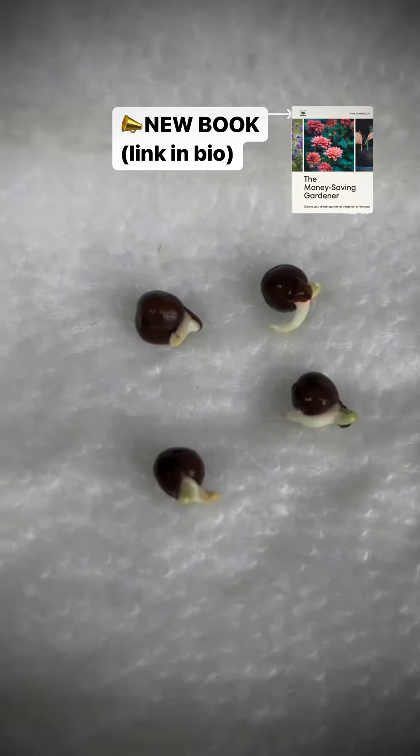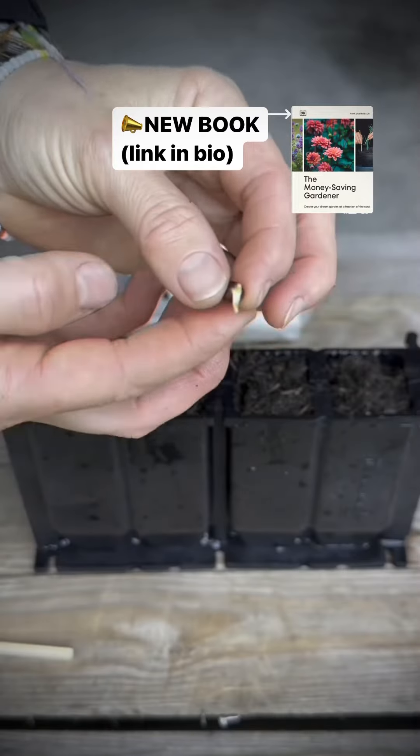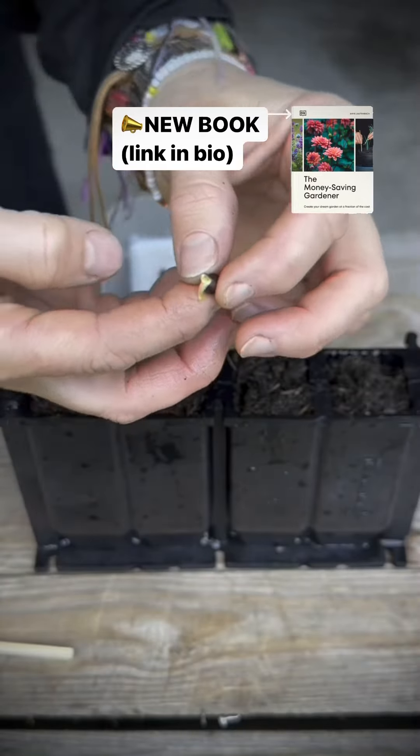As soon as my seeds have germinated I plant them using peat free compost. Sweet peas perform best when grown in long narrow channels.